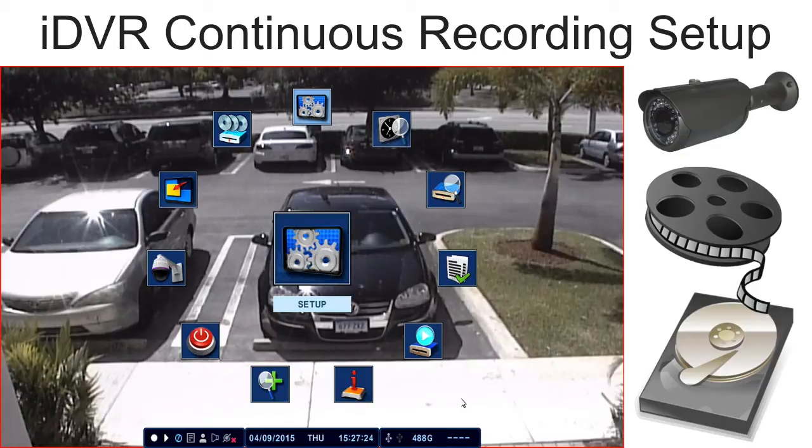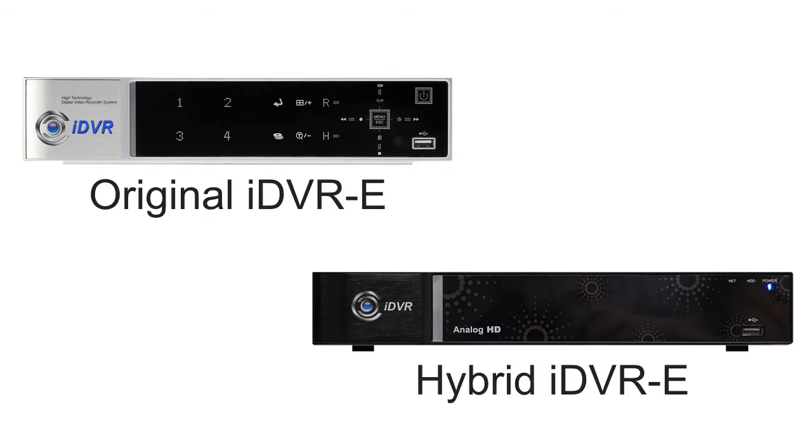Watch this video to learn how to set up continuous video surveillance recording on iDVRE CCTV DVRs. These setup instructions are applicable to the original iDVRE analog CCTV DVRs and the new hybrid HD CCTV DVR models.